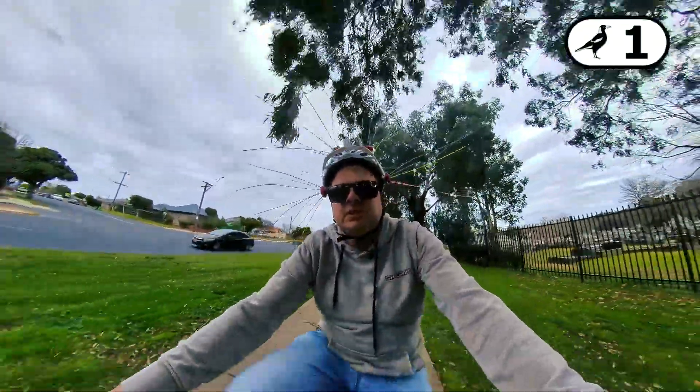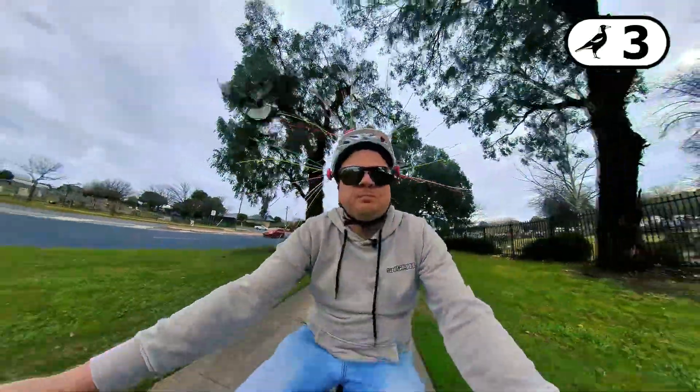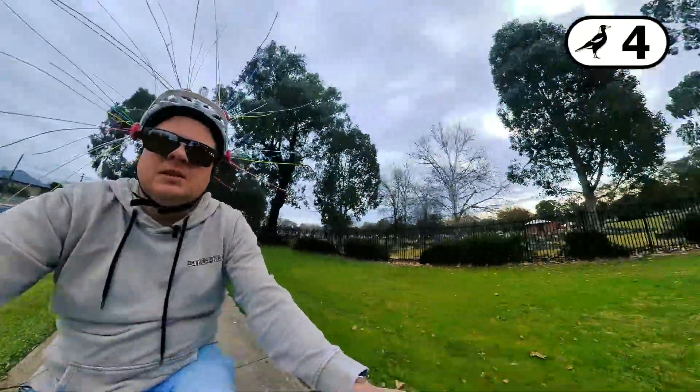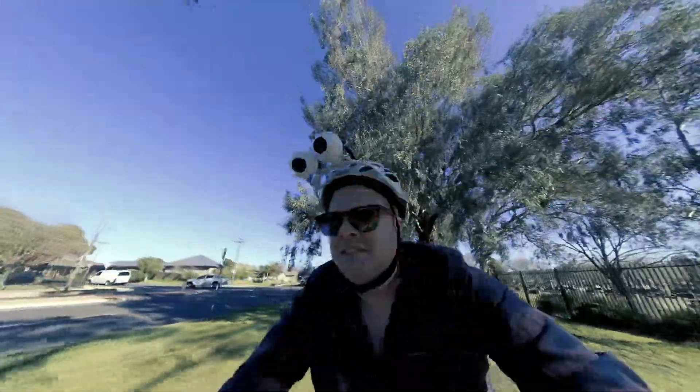There he is. There he goes again. There is a long-held notion that fake eyes prevent magpies from swooping. Version 1 of the pie eyes was not effective whatsoever and you all let me know that they should have been facing backwards.